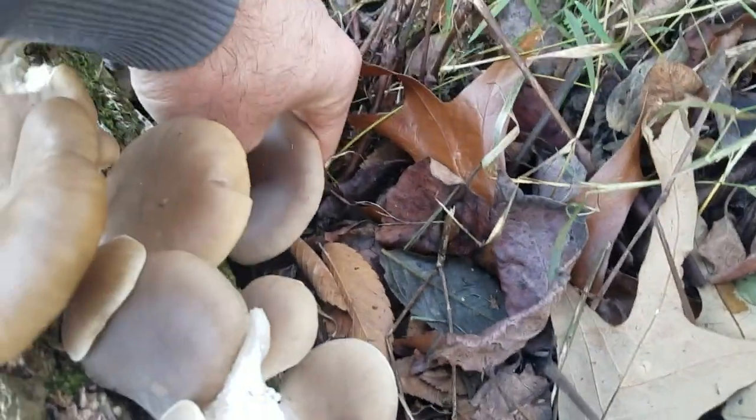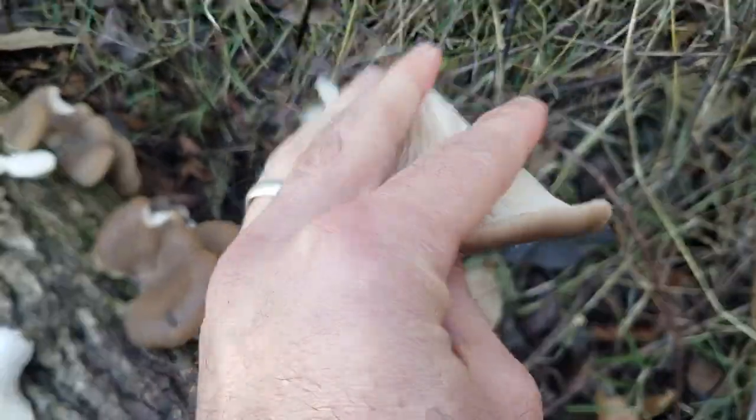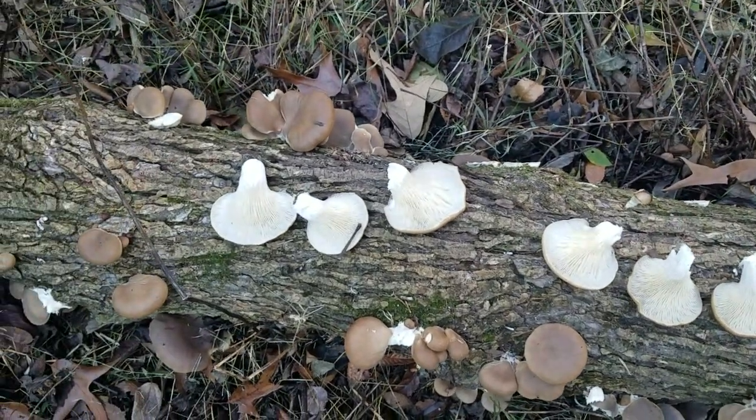Let's grab one more here. And I believe this right here should be plenty for me to have a nice little lunch.